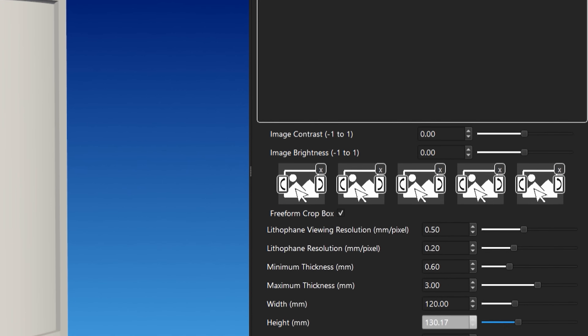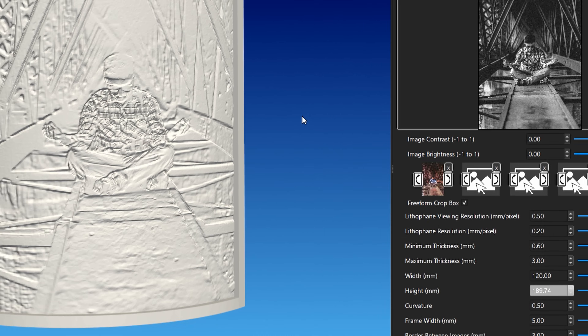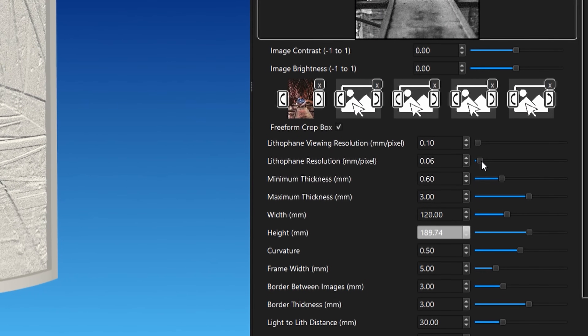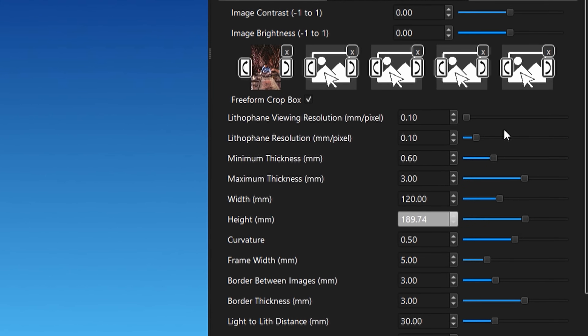First, you need to add an image. You can either click on the box or drag the file onto it. I recommend turning the viewing resolution to the same resolution as the print if your computer is fast enough. If you go all the way down to 0.1 and it's skipping a little bit, go ahead and bump up the image resolution — it won't change the quality of the print. I always set my print quality resolution at 0.1. This is the most important step that many people miss. Going from 0.3 to 0.2 or 0.2 to 0.1 is like going from 720p to 4K — it makes a huge difference.